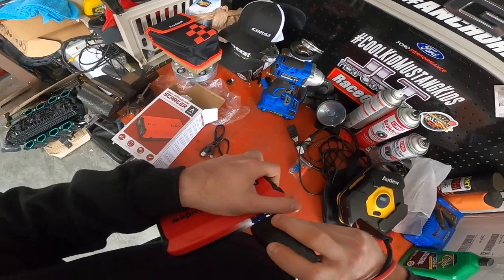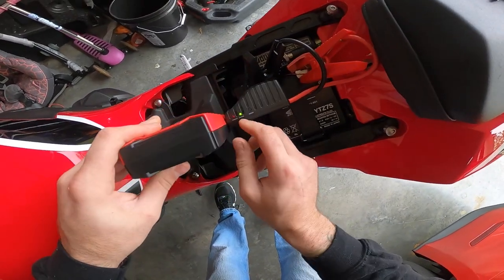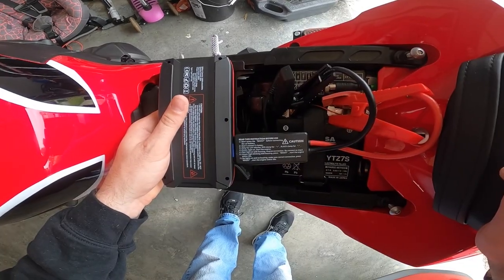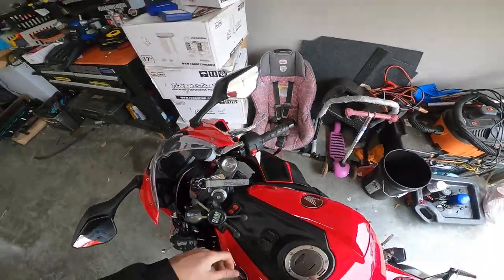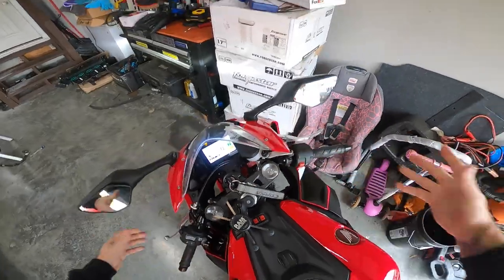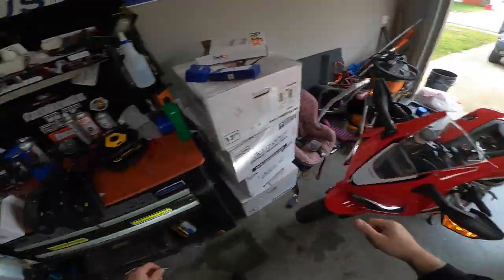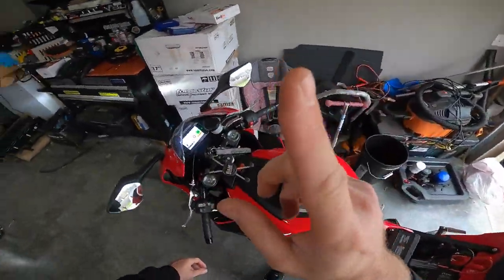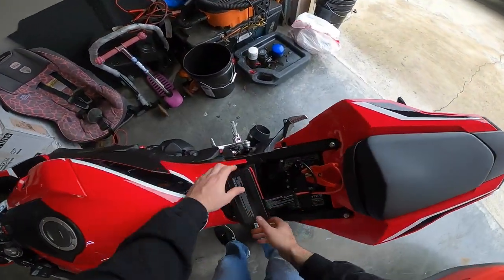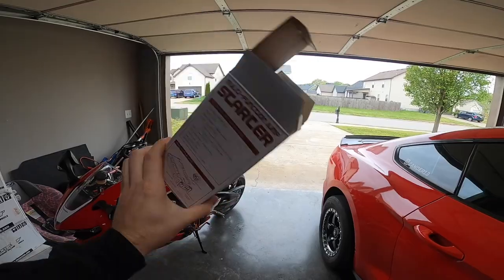It slides right in there and gives a nice little click. We got three indicator lights — there's a green light. It gives you instructions on the back, so follow those. Green light on, start the engine. This bike has been not wanting to start very well in the mornings — there we go, just started right up! It's awesome. And there's no check engine light. Big shout out to them — go check them out, links in the description, got special affiliate codes for you guys.